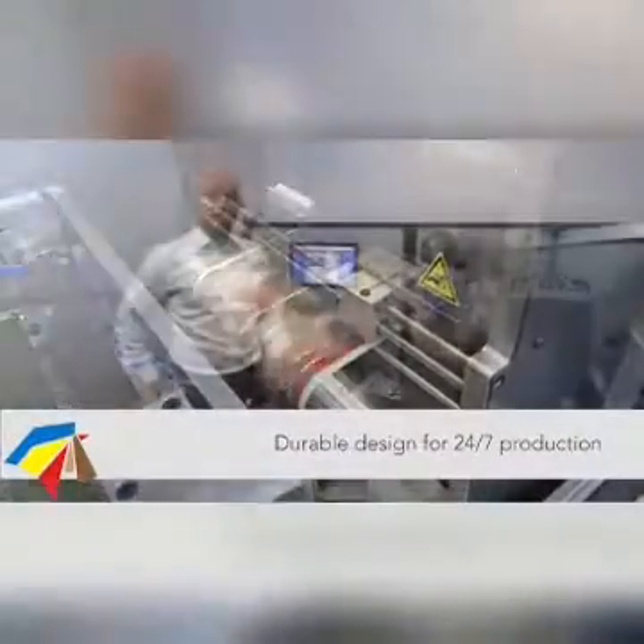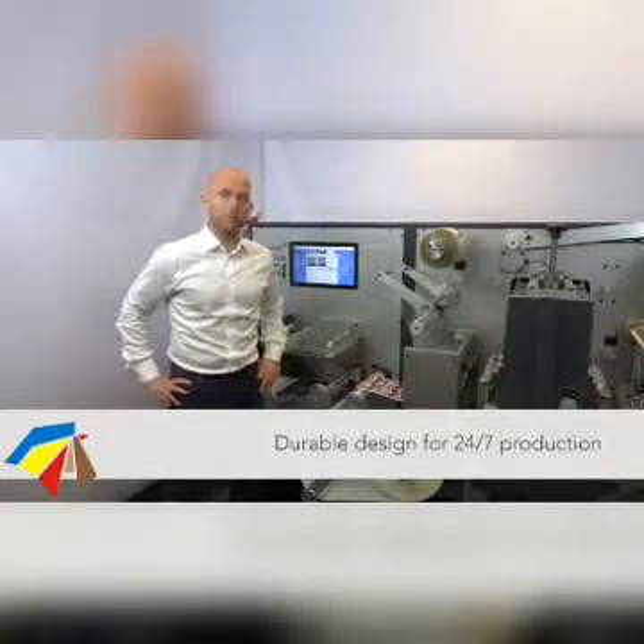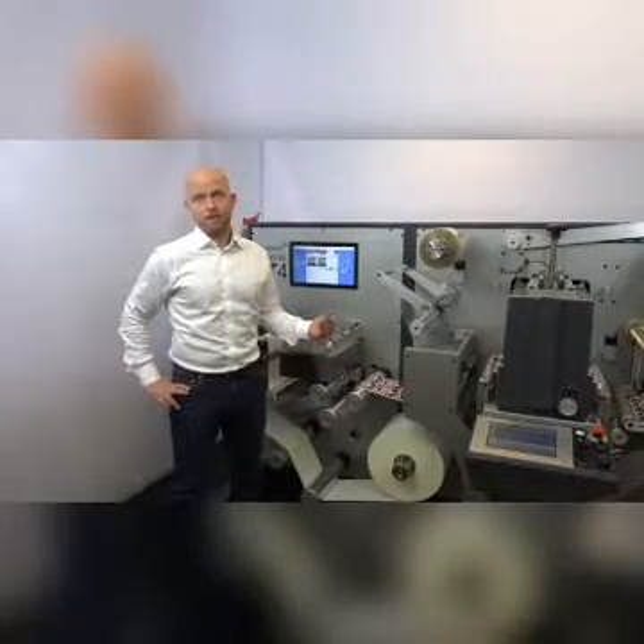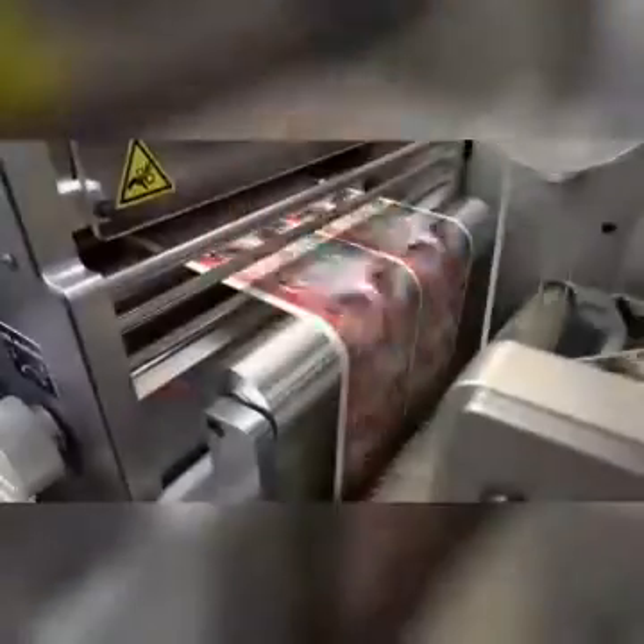What I mean by that is the unit is from an engineering perspective designed to run 24/7. In the components we have chosen and the manufacturing of the metal, we have not compromised. The result is simply you get a very reliable machine that delivers very precise die-cut labels.